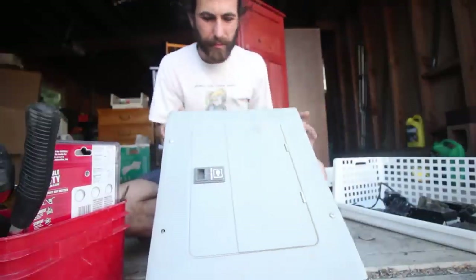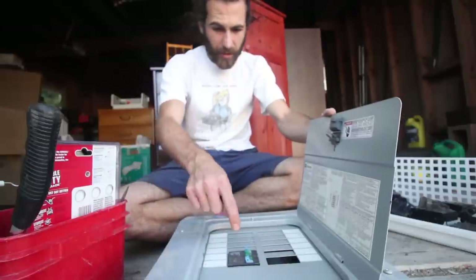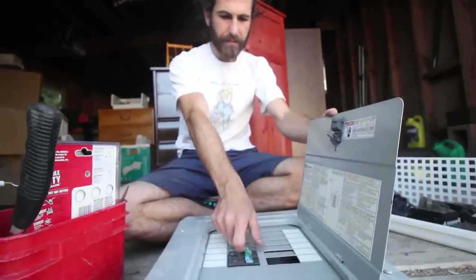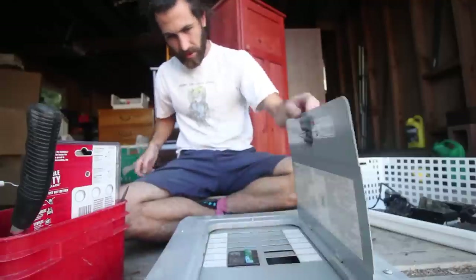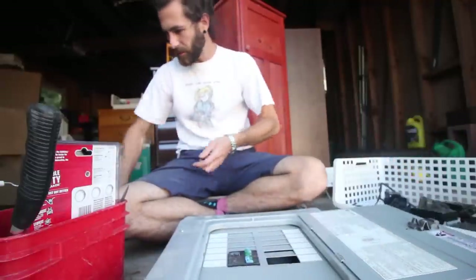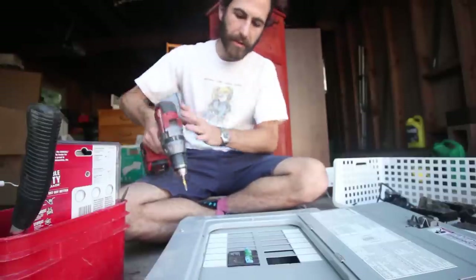Today's project: we're gonna rip open a circuit breaker and see what's good. This one's pretty new and it's only got one pair of those things. So I'm not expecting much, but we're still gonna get into it and see what it's got for us. Using the drill, because we ain't got all day.